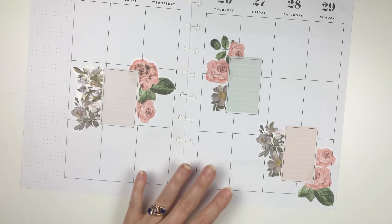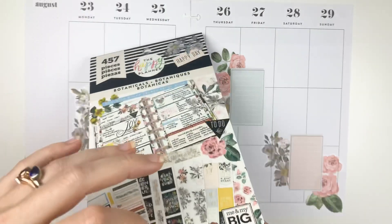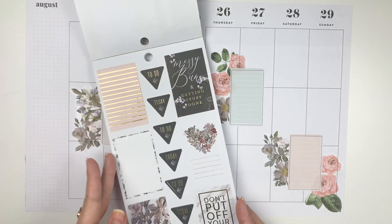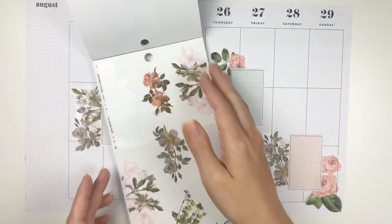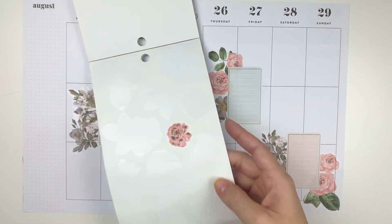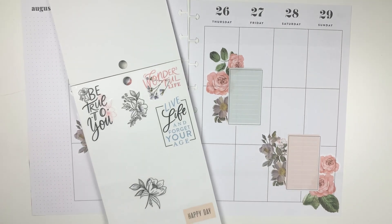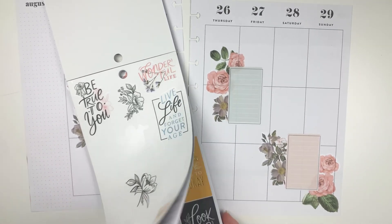So far I think that looks great — you could totally leave something just like this and make it work. But I feel like it could have a little bit more in there. Let's just look through and see what we find. I could put in some of these stickers with quotes — either one of the ones that are boxes, or do we have any clear ones? I think we do, yeah.